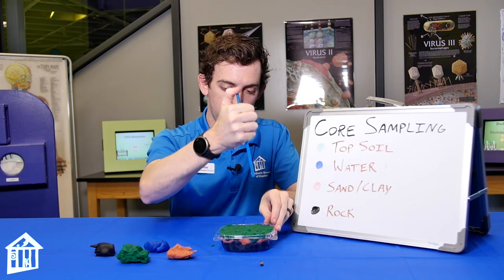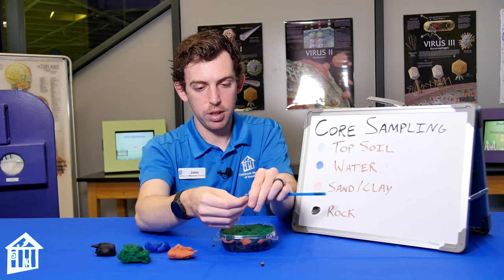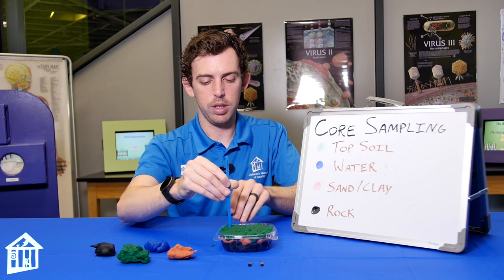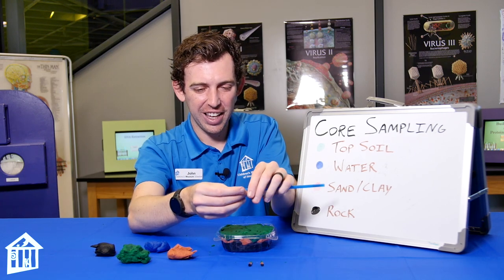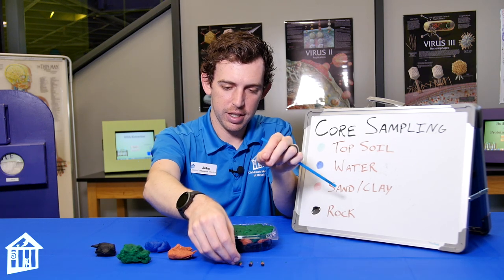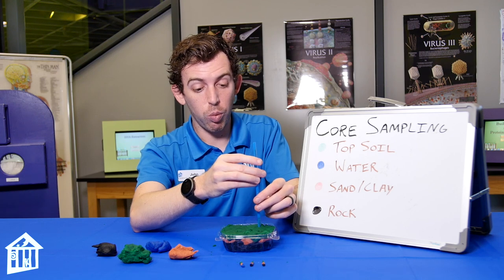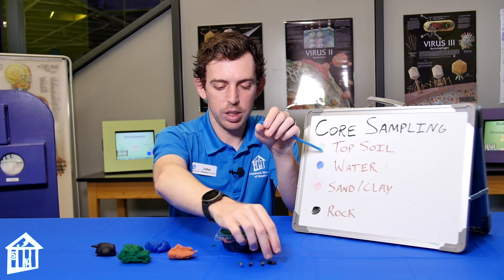We'll just keep making punches and twist the straw for our hunt. We have a little bit of water there! Let's take a couple more samples — I've had multiple failed attempts. We've definitely found which side the water is located on. This sample was taken from the front half, and these samples have been taken from the back, so you can draw a little diagram to show where water has been found and where it hasn't.